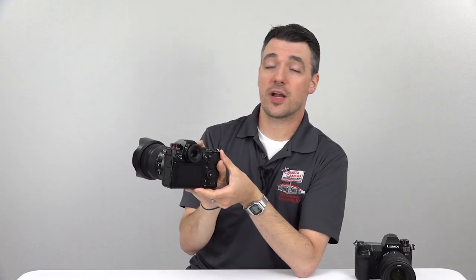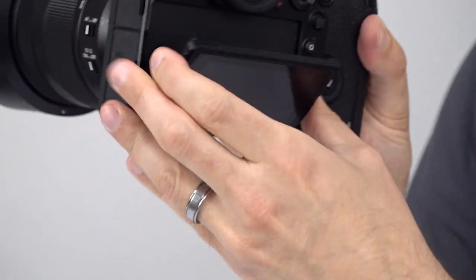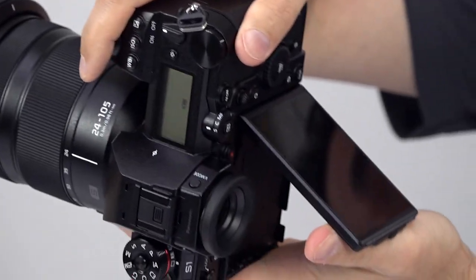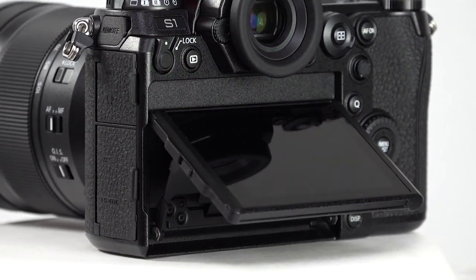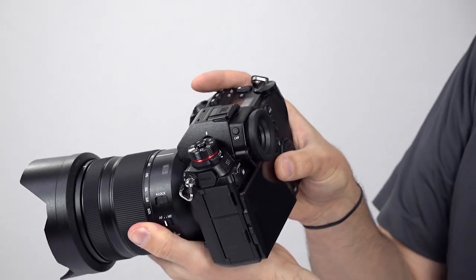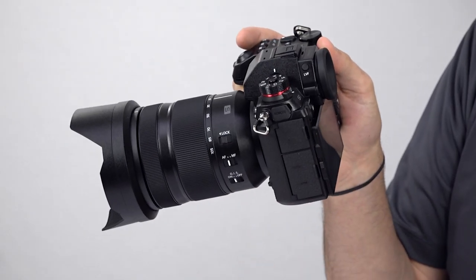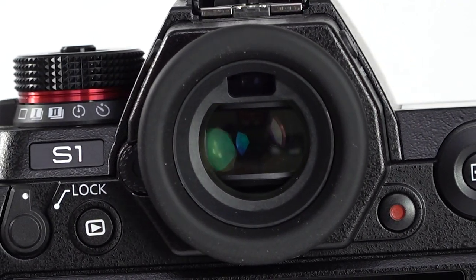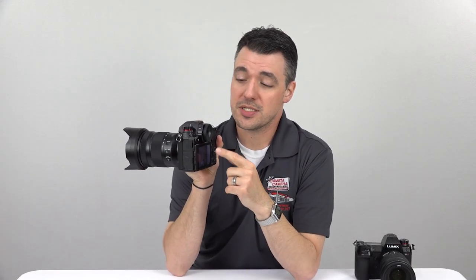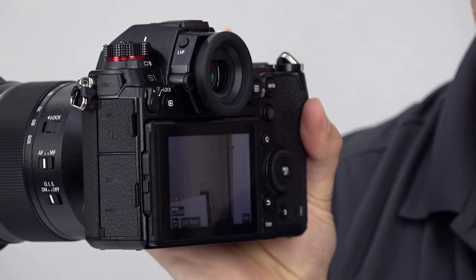On the back, you get a nice, bright, three-way tilting touchscreen. It tilts up, it tilts down, and to the side for shooting vertical photos from low or high angles. You can also use it for selecting autofocus points, changing settings, navigating menus, and more. You can use it to move an autofocus point while looking through the viewfinder, but because the camera's grip is so large, it's difficult for the average thumb to reach while having a finger on the shutter button at the same time — so it's a feature that, unfortunately, only works with large hands or very long thumbs. And then you have a very high-resolution OLED viewfinder, 5.76 million dots to be exact, with a 120fps refresh rate, surrounded by a big, cushy eye cup to provide comfort and to keep out bright light.